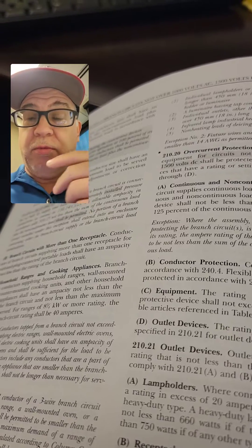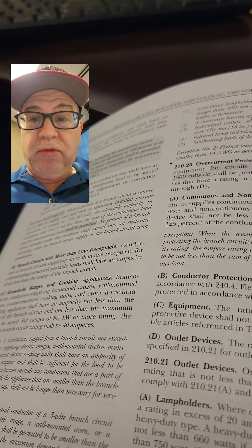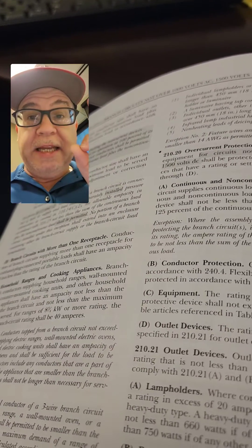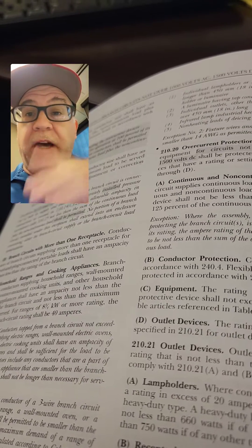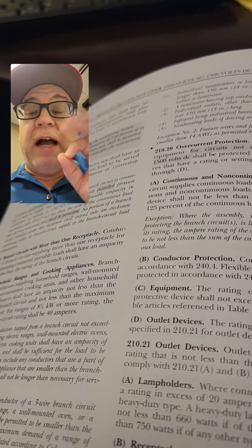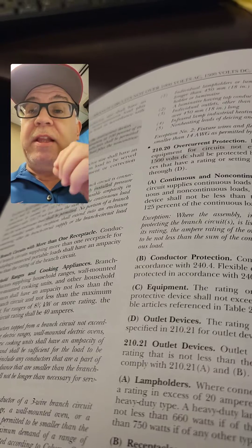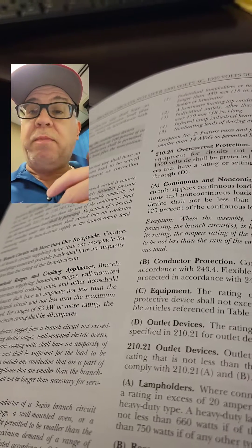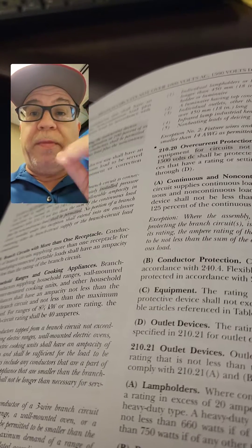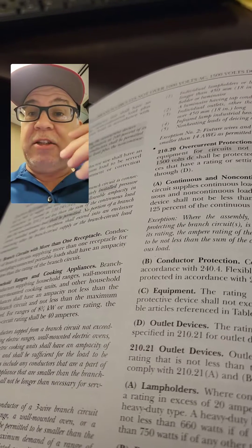So again, one of those things where people look at it — it's a typical exam question and it causes confusion. Now, if it's a simplex 20 amp, then I couldn't put it on a 15, unlike what you can do with a duplex. I couldn't put it on a 15 if it's a 20. So again, the limiting factor is going to be the overcurrent protection protecting the conductors. But remember how you read the rule — this rule is about the receptacle and the ratings of the branch circuits that can be connected to it.